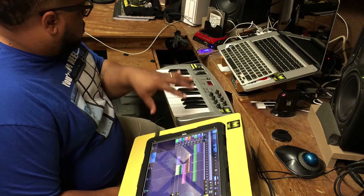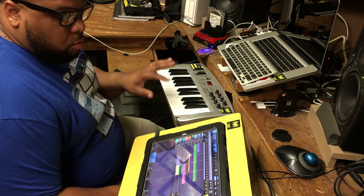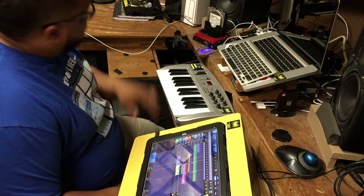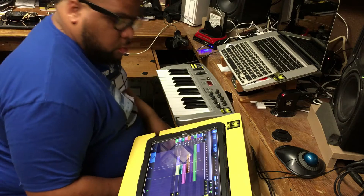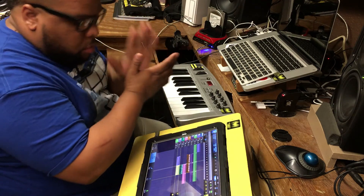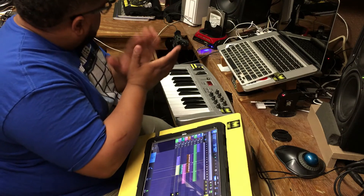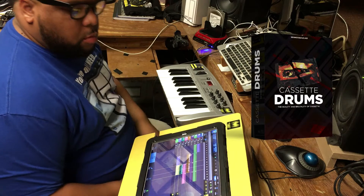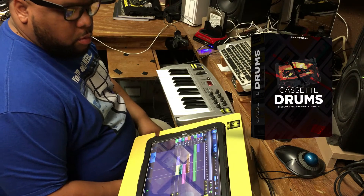Alright, so that's my quick little demo that I put together using one of the 808s and percussion loops. Like I say, overall it's a great kit. You're definitely going to get your money's worth. So June 30th, you'll be able to pick this joint up — Cassette Drums by Sound Oracle.